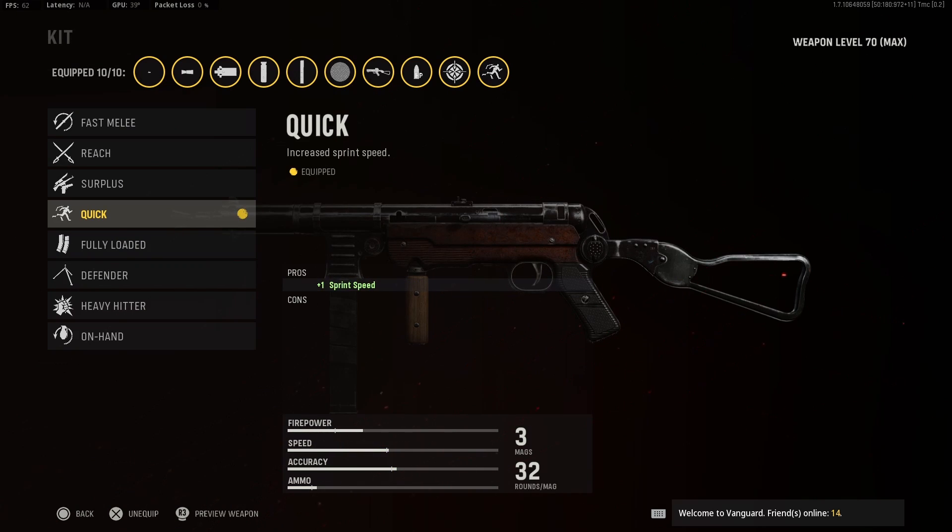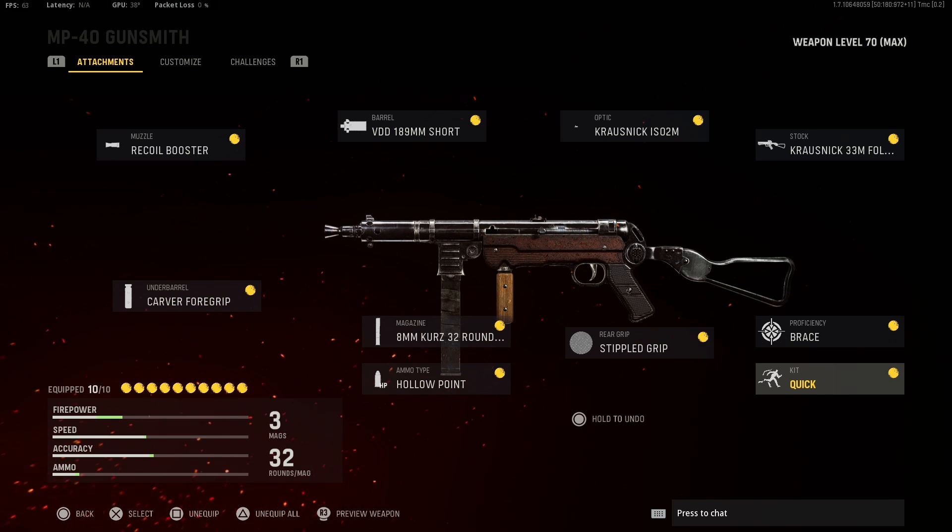And finally for kit you want to use quick. If this video helped you guys out please leave a like, maybe even a sub, would really appreciate it. Stay tuned, I'll be doing more gun setup videos for Vanguard, even for Warzone when it releases in December. So I'll catch you guys later.